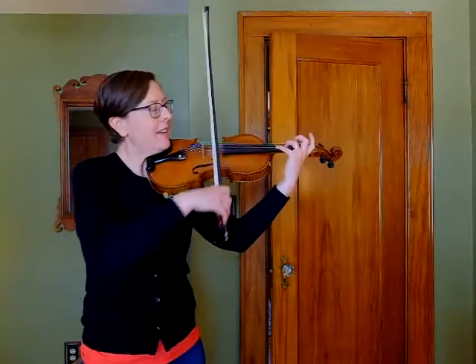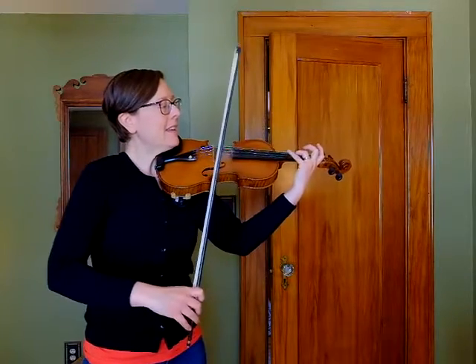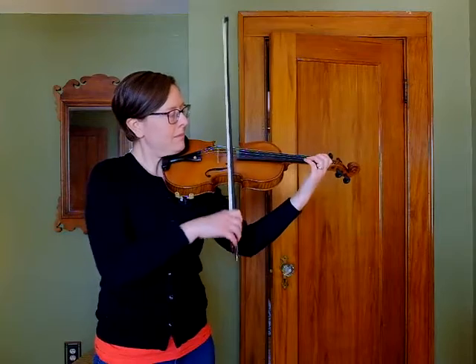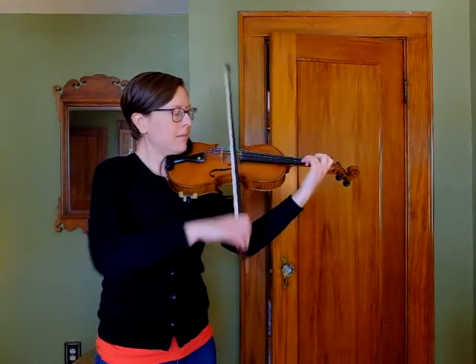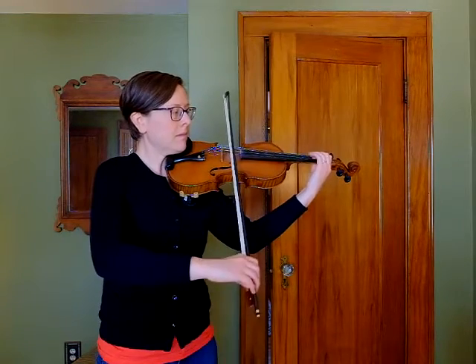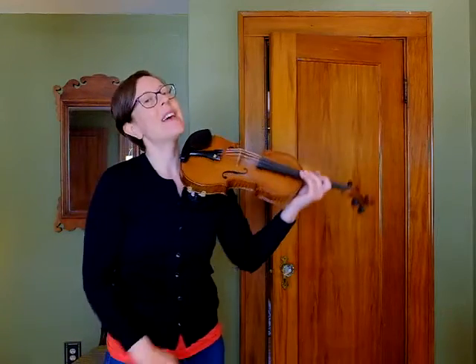Putting that second line together — repeat it if you need it. The third line is the same as the first, so we are moving on to the fourth line.